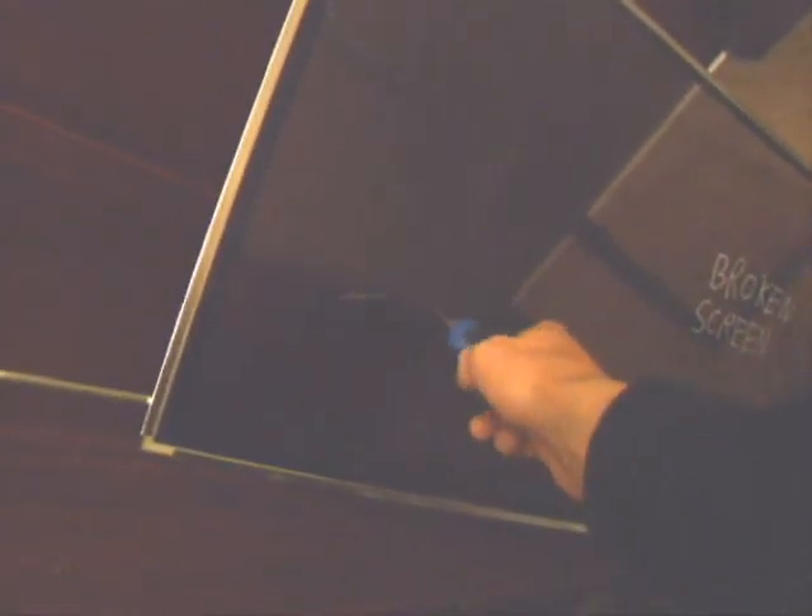Here we have the glass front to protect the screen. Looks like plastic but it is glass. We have the rather broken plasma screen.